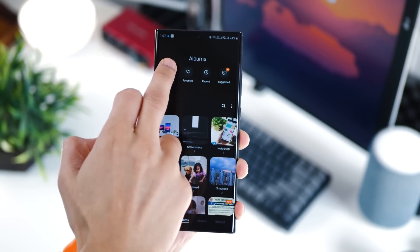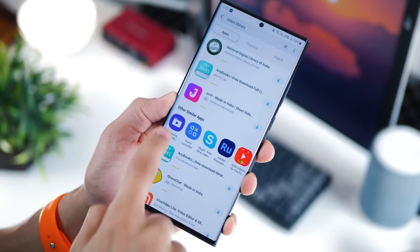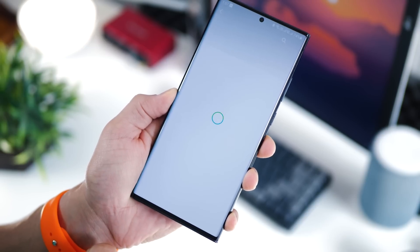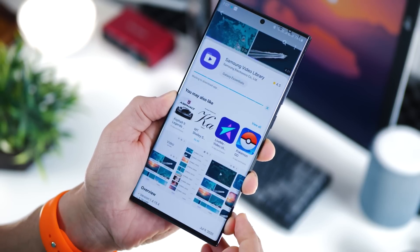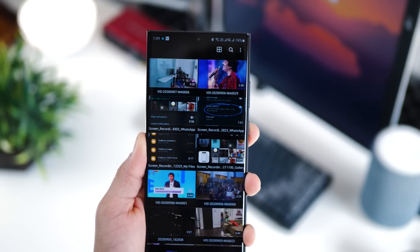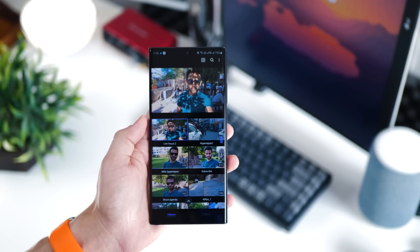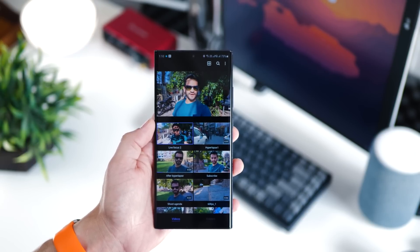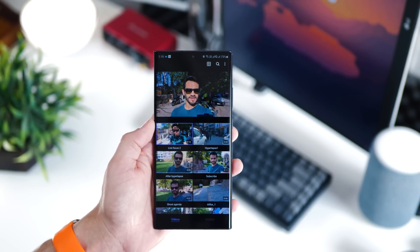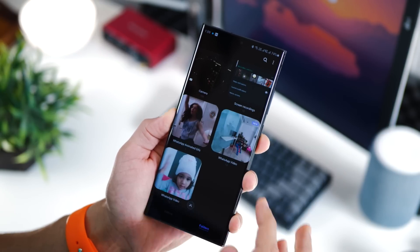In your gallery on a Samsung phone, there is a filter that lets you look at videos, but there's no organized or sorted way to browse them. If you go to the Galaxy Store and download Samsung Video Library, you can see bigger thumbnails which is a lot more friendly. It plays instantly, you can make it full screen and pop it out, and you can browse by folders or albums, which you can't do in your regular gallery.